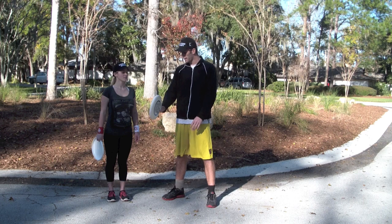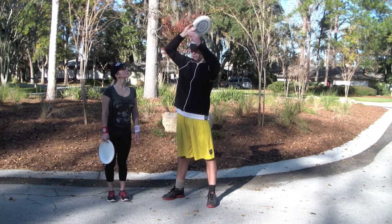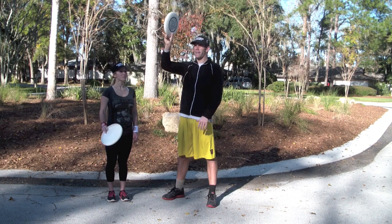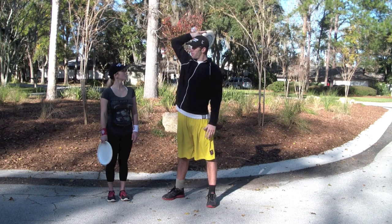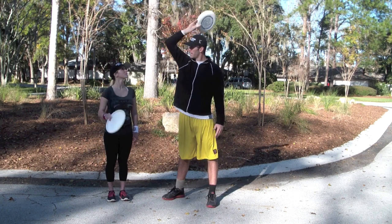What it's going to look like: as I bring it up, I'm going to think about throwing straight over top of my head — not over here, not over here, straight over top of my head. I'm going to bring my arm back here, and as I come through, I'm snapping with my wrist.